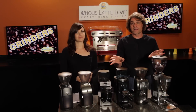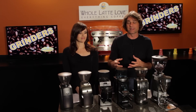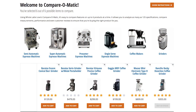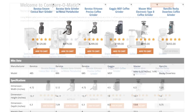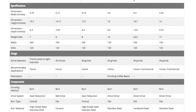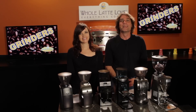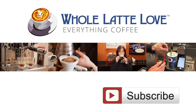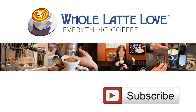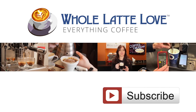That's a look at six grinders we can highly recommend for a variety of skill levels and applications. If you'd like more information, or would like to easily evaluate a number of grinders side-by-side, check out the Comparamatic at wholelattelove.com. I'm Mark. I'm Morgan. Thanks for watching. Why not subscribe now for easy, free access to more videos on everything coffee, brought to you by wholelattelove.com.